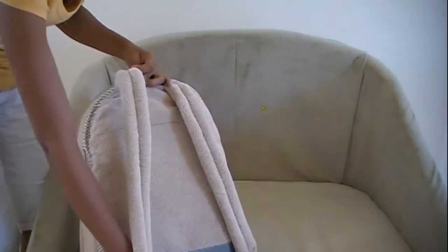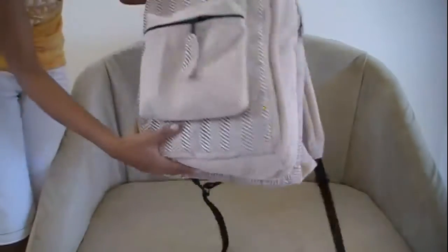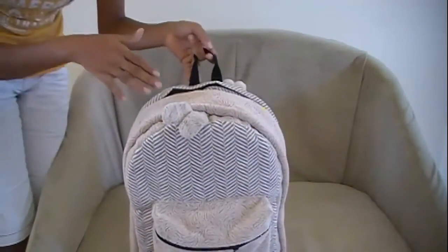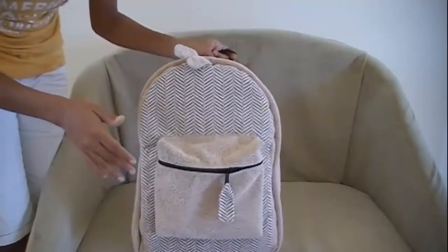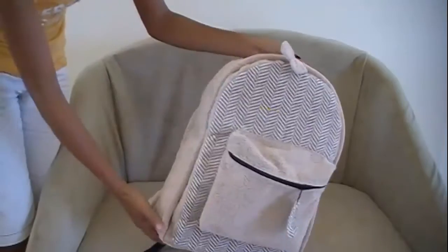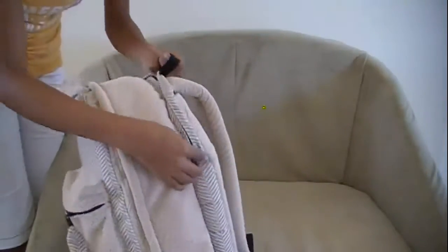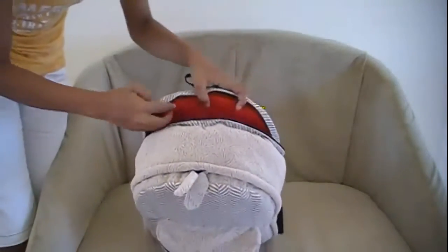Now for the dimensions: this bag is 18 inches long and 13 inches wide. Previously I was cutting at 17 inches long, but that was a little too tight for the laptops. The laptops go in this section here, and this is how the top of it looks.